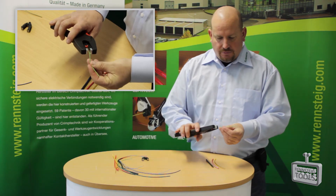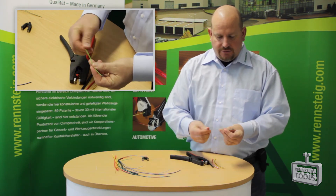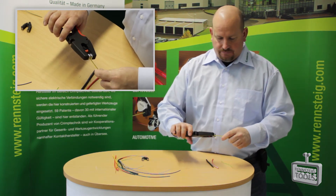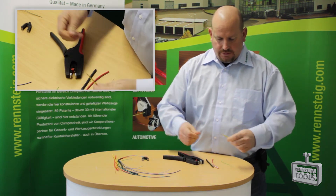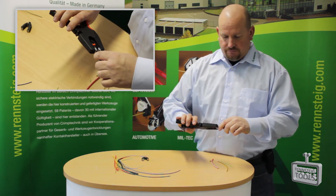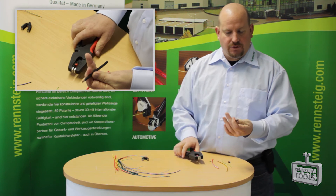Here's a very small wire — you can see how easy it is. Or the next size up, or if you go all the way up to a large size like this, strip it off.